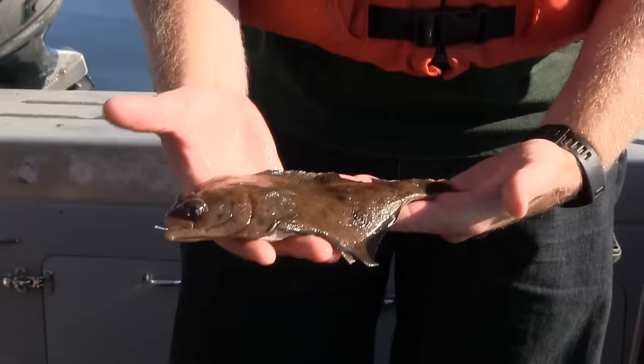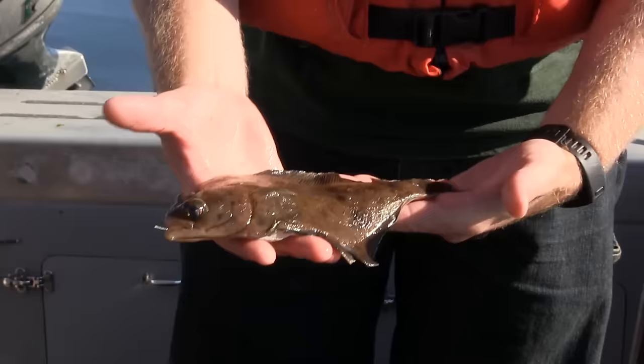And when you take that meat, you can pan fry it, you can batter it and deep fry it. Either way, it's tasty flesh.